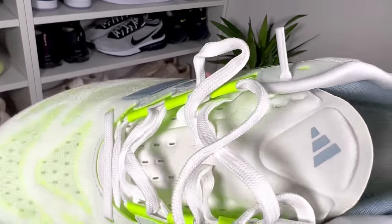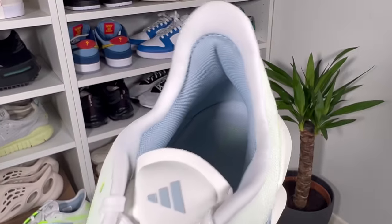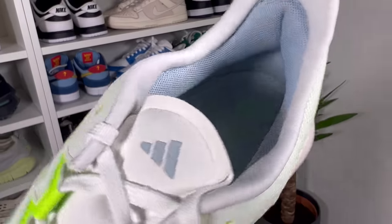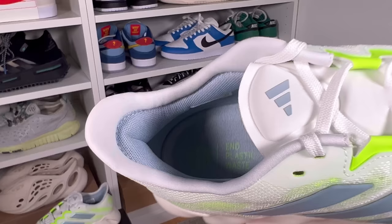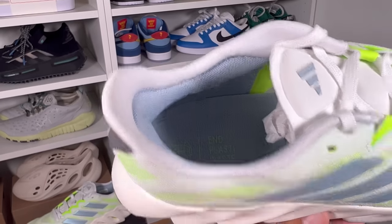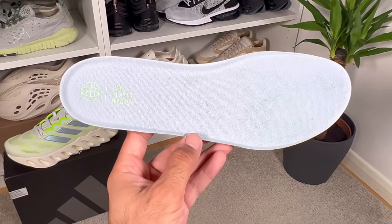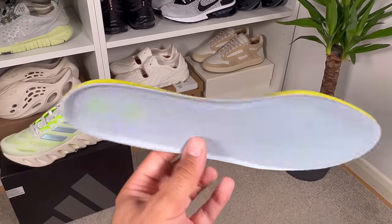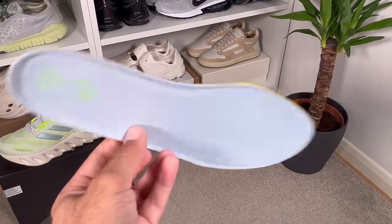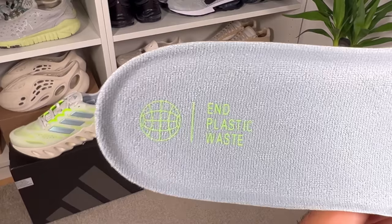The tongue is gusseted — on both sides we have a very stretchy band which keeps the tongue firmly in place. Going to the back of the shoe, there's a very interesting 3D molded lining with an anti-slip lining in gray. At the back of the heel section we also have a very interesting long pull tab. At the bottom we have a rather thick foam insole which will have some recycled content inside, with 'plastic waste' written at the heel section.